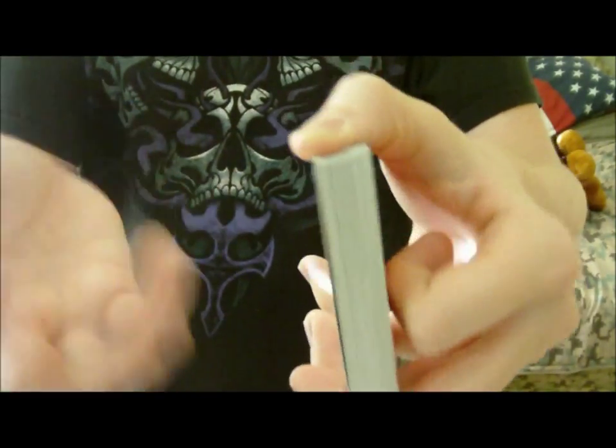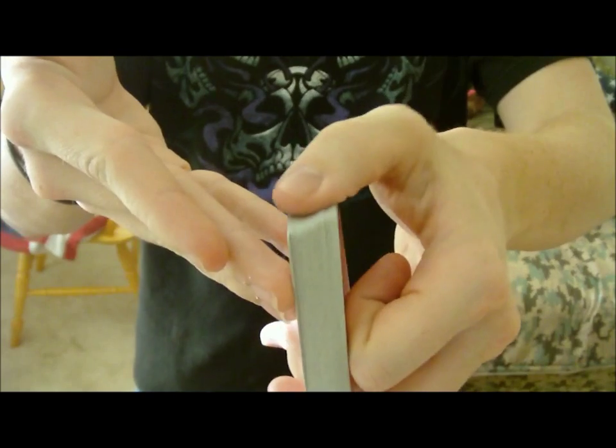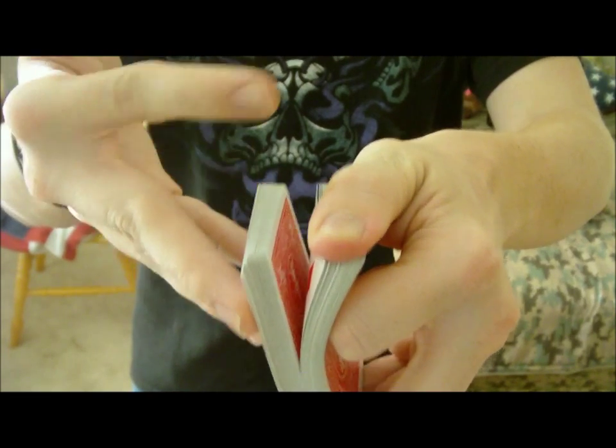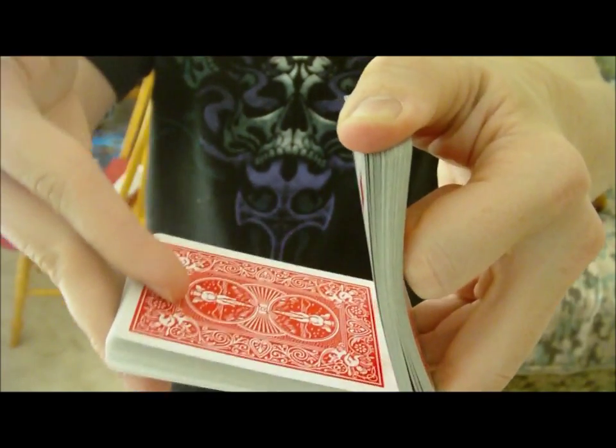What you'll do is bring your other hand right here. You'll bring it up to the tip like this, and then you'll riffle off — riffle about the middle. Then with your pointer finger, put it in the slit right there and rotate it down.